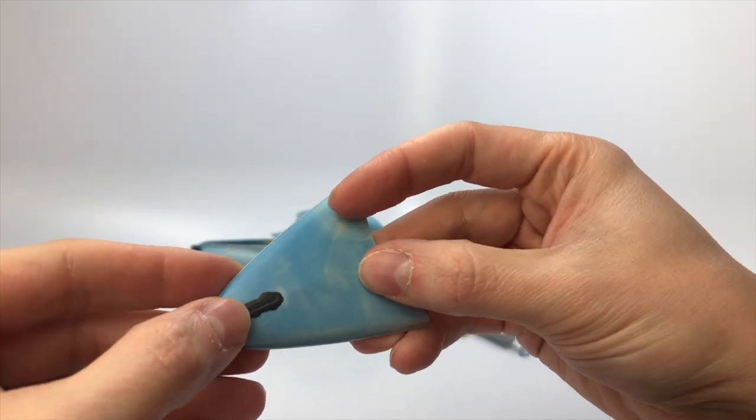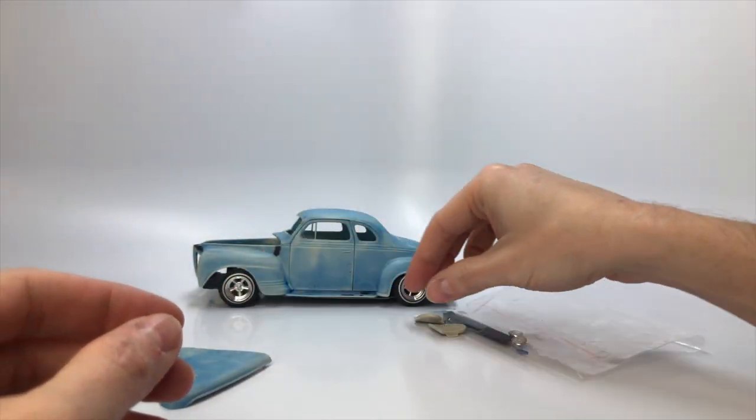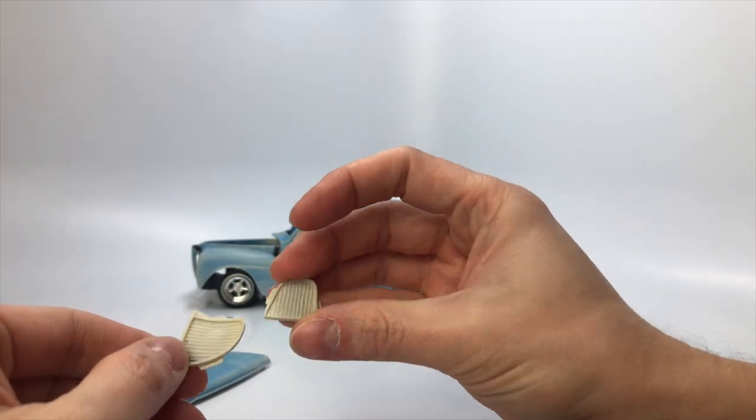The hood was missing the hood ornament when I bought it, so I filled it in with a CA glue mixture that I will go over later in this video. This mixture is also used on many other spots on the body to fill gaps.